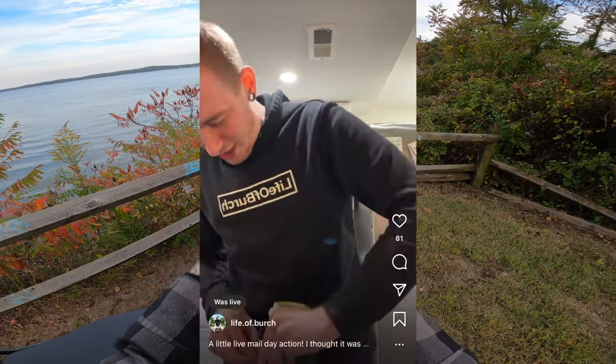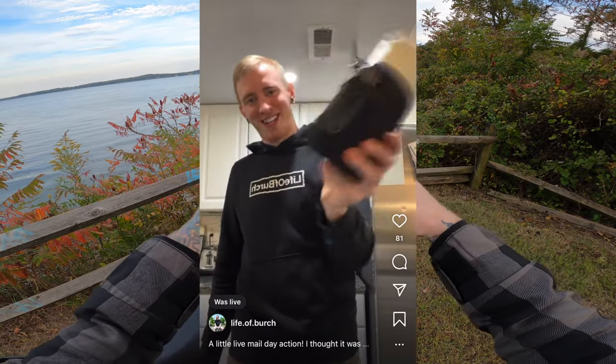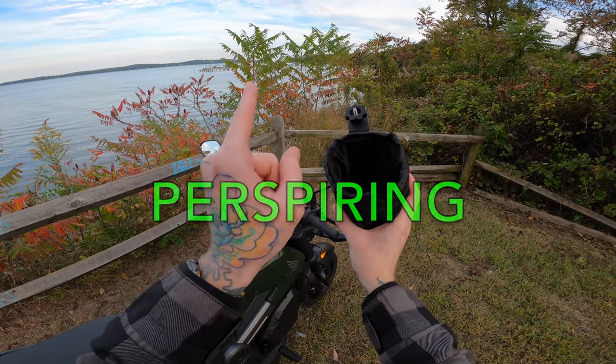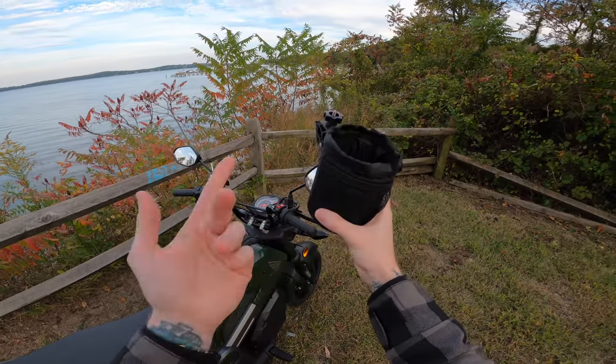I already put my keys and knife in the little side pouch and shook it around — once you put something in there, it's not going anywhere. It's also really nice because it has a hole in the bottom, so if your drink is perspiring — not sweating, because we're fancy — it can just drip out the bottom instead of making a puddle.